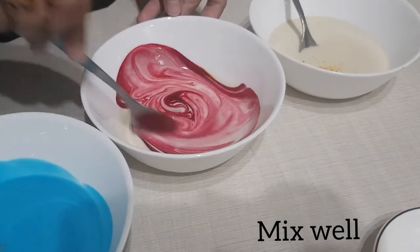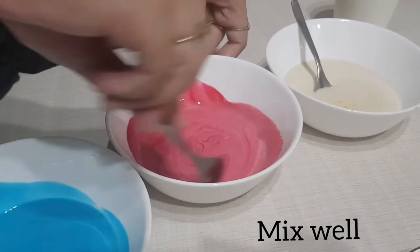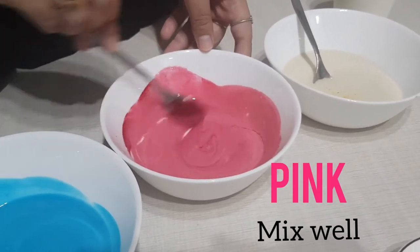Now, what colour do you think this is? Oh, that's right! It's pink! Good job!